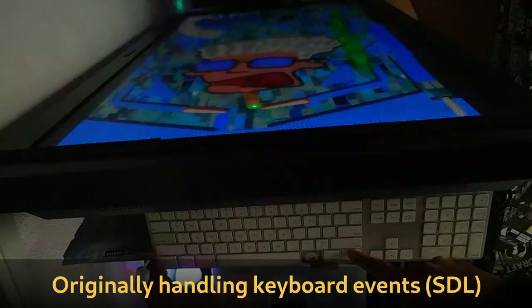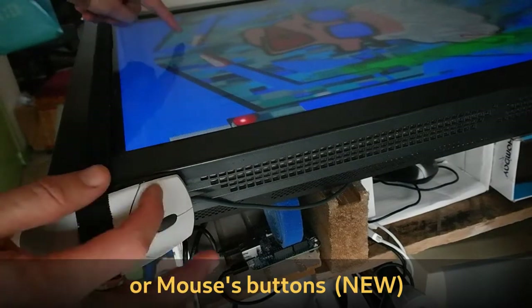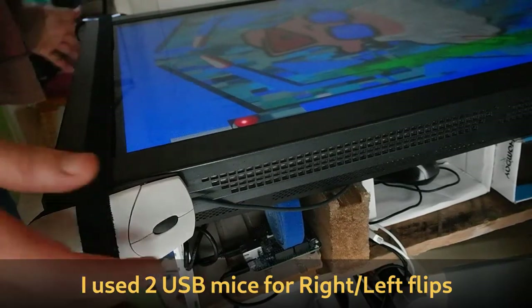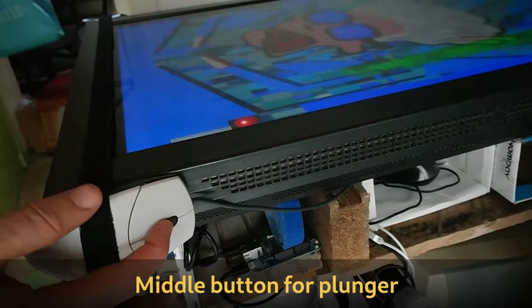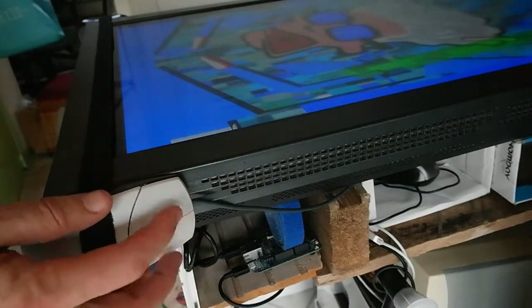Originally, this Linux game was just supporting keyboard events, so I had to support new button events. I used two mice wrapped around my screen. I can control each flipper by pressing each button and the plunger using the middle button.